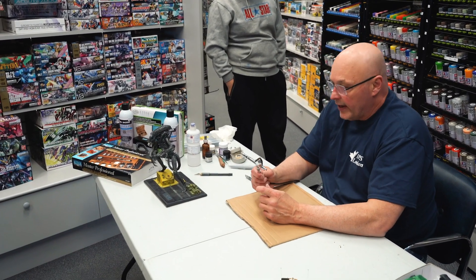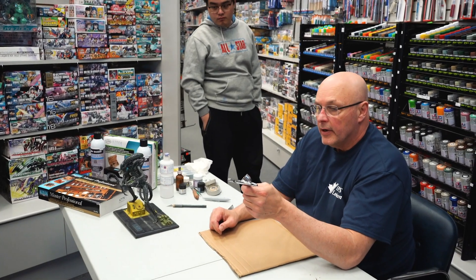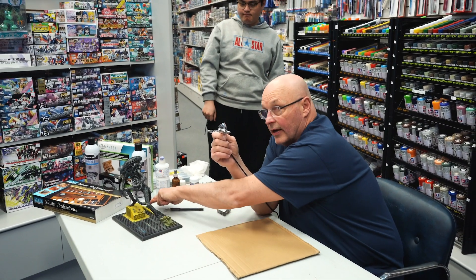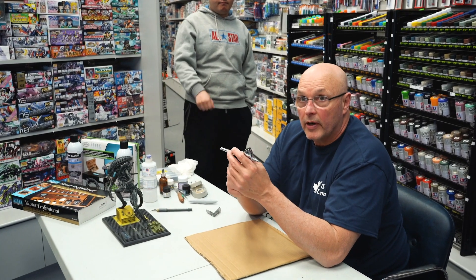What I have here is an Iwata airbrush. The advantage of having an airbrush is you can take your modeling to the next level. There are things you can do with the airbrush that you simply can't do with a paintbrush.